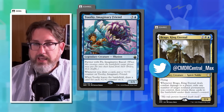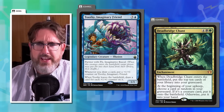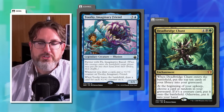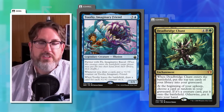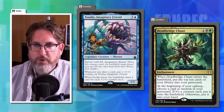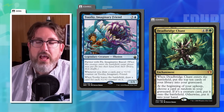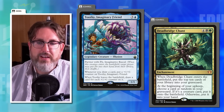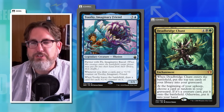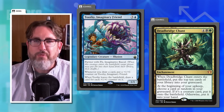Joey acknowledges some hypocrisy: he's a fan of Dead Bridge Chant, which costs six mana and when it enters the battlefield you mill 10, then at your next upkeep you reveal a random card — if it's a creature it enters the battlefield, otherwise it goes to hand. The problem is you spend six mana and if someone removes it you get nothing, since it requires surviving a full turn cycle.